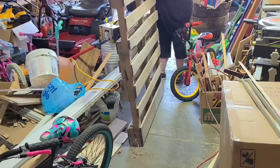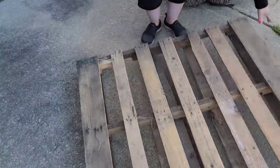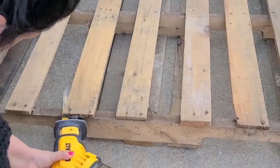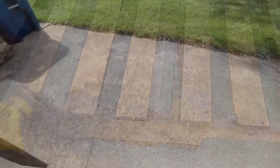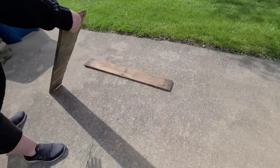Today we are starting with this old palette that has been in my garage for a long time. I'm going to pull it out as best as I can — our garage is a hot mess, so please excuse the mess. I'm going to bring it out to the driveway and then take my jigsaw and start breaking apart most of the boards.